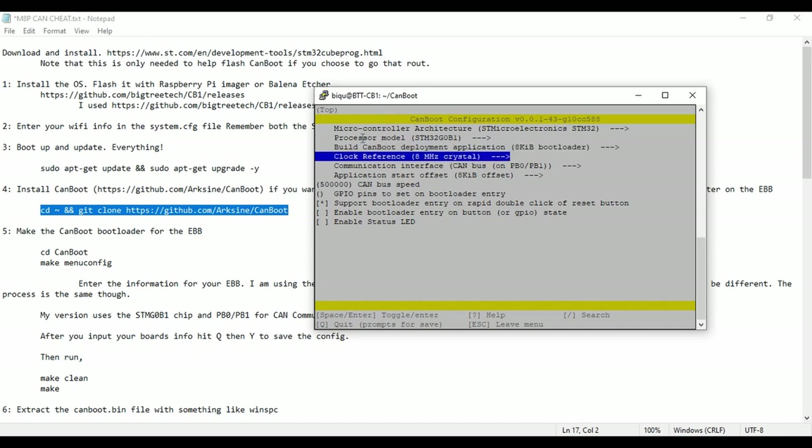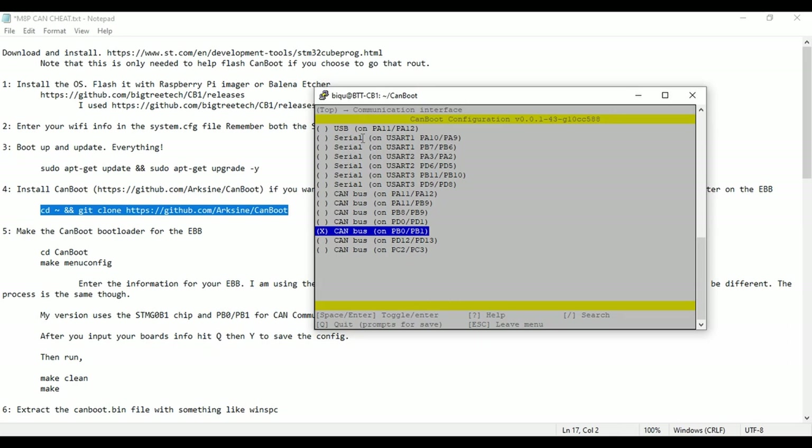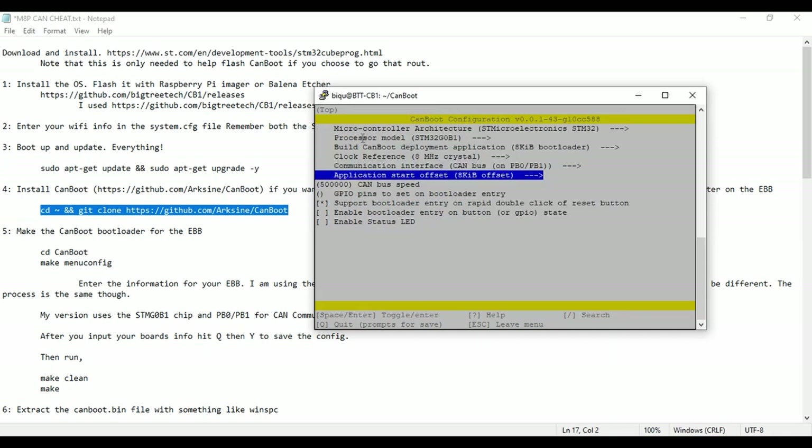For clock reference, leave it on the default for this board unless yours is different — check your board's documentation. I'm using the communication interface of CANBUS, and on mine the pins are PB0 and PB1. There are several different options, so your pins may vary — definitely double check that. Leave the offset start at 8 kilobytes, and I'm using the default 500,000 bus speed. Something important: make sure the bus speed is the same across all devices. If it's not, there will be communication problems — they'll essentially be speaking different languages and won't understand each other.